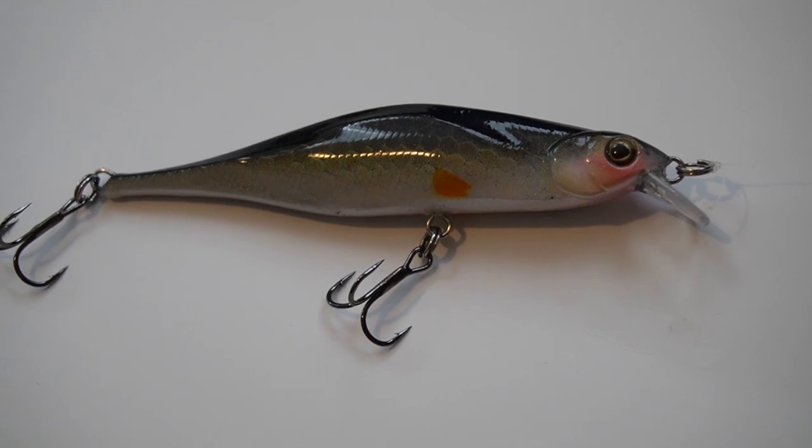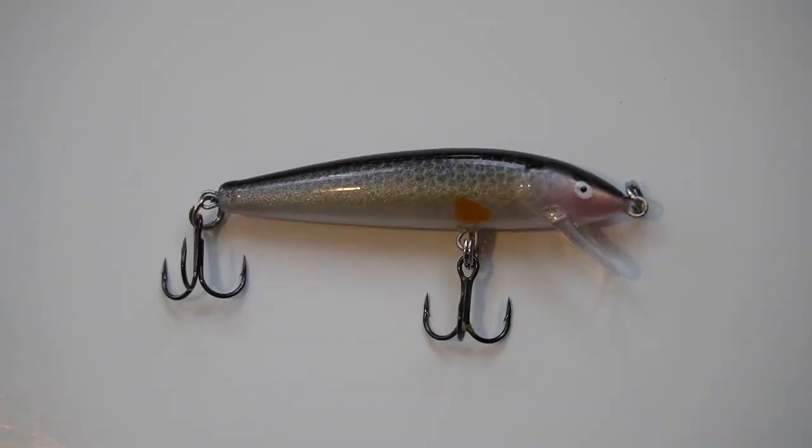Now that we've proved the custom creek chub pattern works not only for trout but also for bass, I wanted to talk about the main situations where I'm going to be fishing these. There's really three of them, and the one thing they all have in common is that I'm going to be fishing in areas where creek chubs live. Creek chubs, as the name suggests, tend to live in creeks, rivers, streams — wherever there's current, there's probably going to be some creek chubs present around my neck of the woods. So these jerkbaits are going to be used predominantly in creeks and rivers.